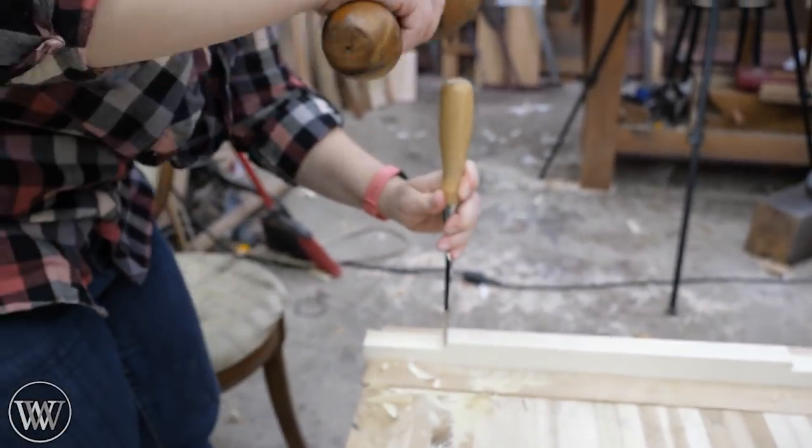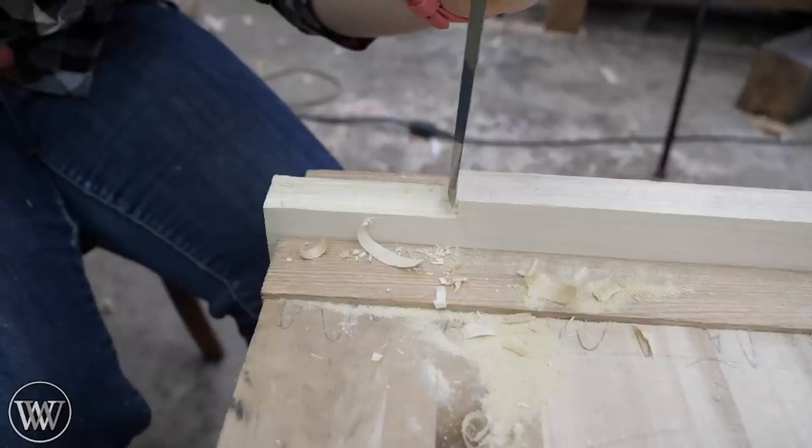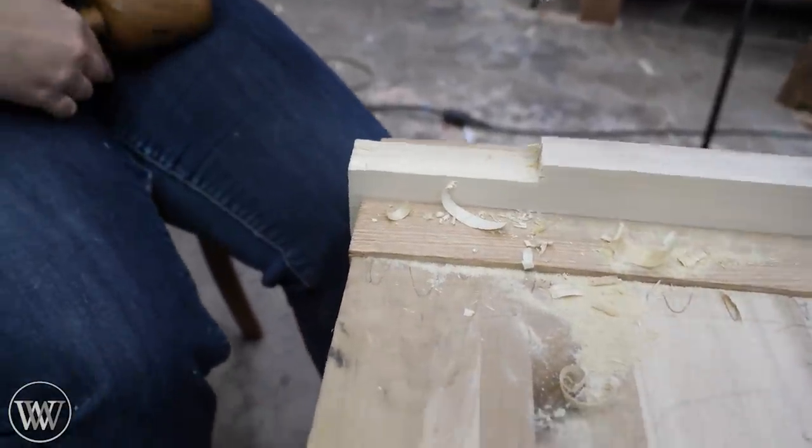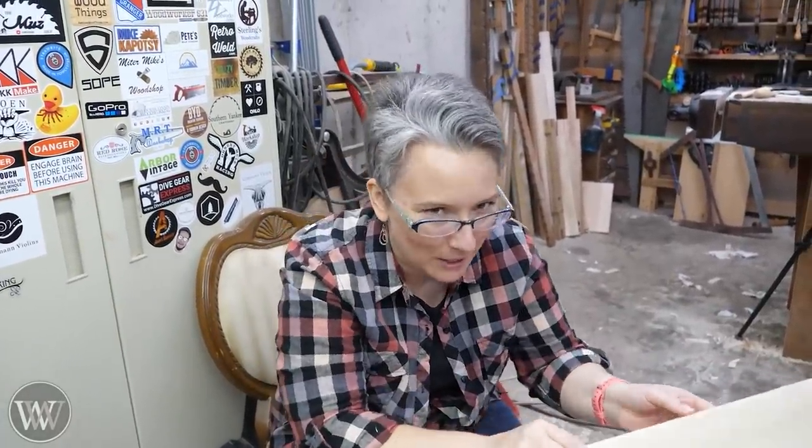I didn't hit it further. When you're chiseled, you're aiming this way. I didn't hear that. I'm going to pick this side and I did a better job on the video.